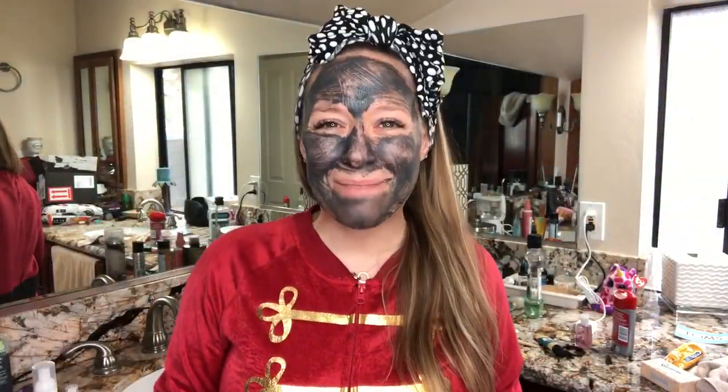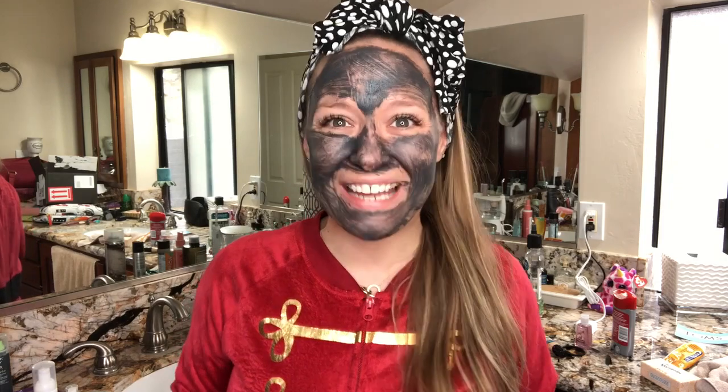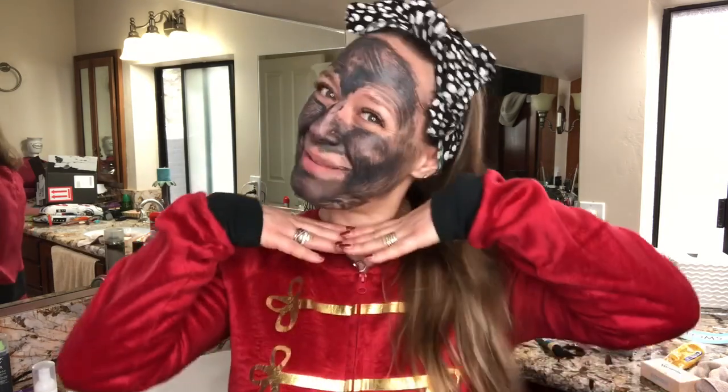We're doing a masking challenge in my team today and tomorrow, but if you want to participate feel free to post your masking selfie too and tag me. I would love to see your beautiful mask selfies.